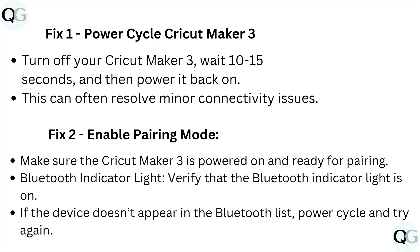Fix 2: Enable pairing mode. Make sure the Cricut Maker 3 is powered on and ready for pairing. Verify that the Bluetooth indicator light is on. If the device doesn't appear in the Bluetooth list, power cycle and try again.